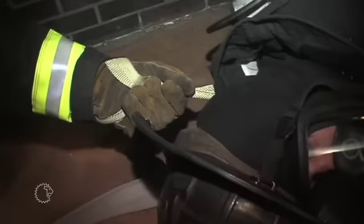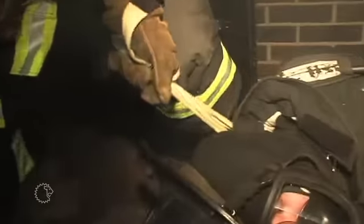In 2007, NFPA 1971 standard required that the DRD be integrated into the turnout coat. If a firefighter is incapacitated and the environment requires immediate removal, the DRD can be deployed for a solo or a two-person rescue effort.